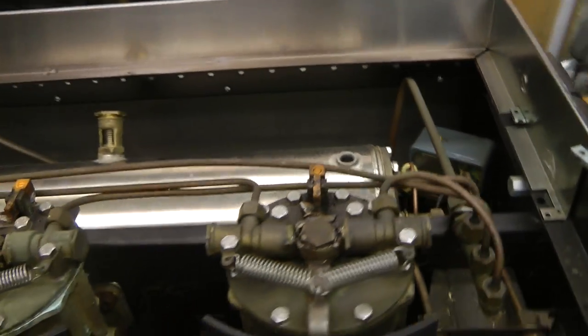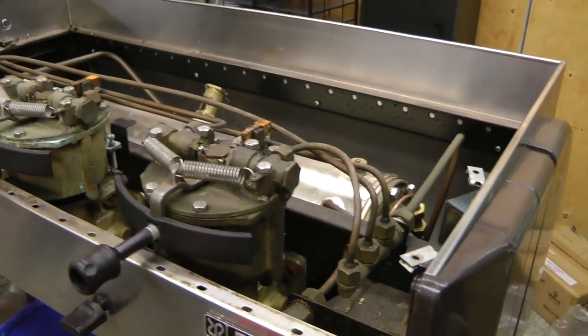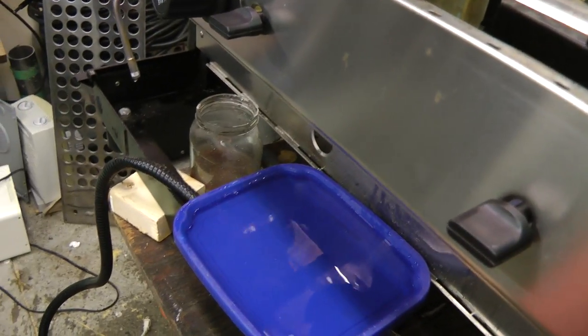Actually I think it was not a vacuum relief in this one. Then we can build up some pressure and get some steam. Ready for pressurization. Let's get this water out of there.